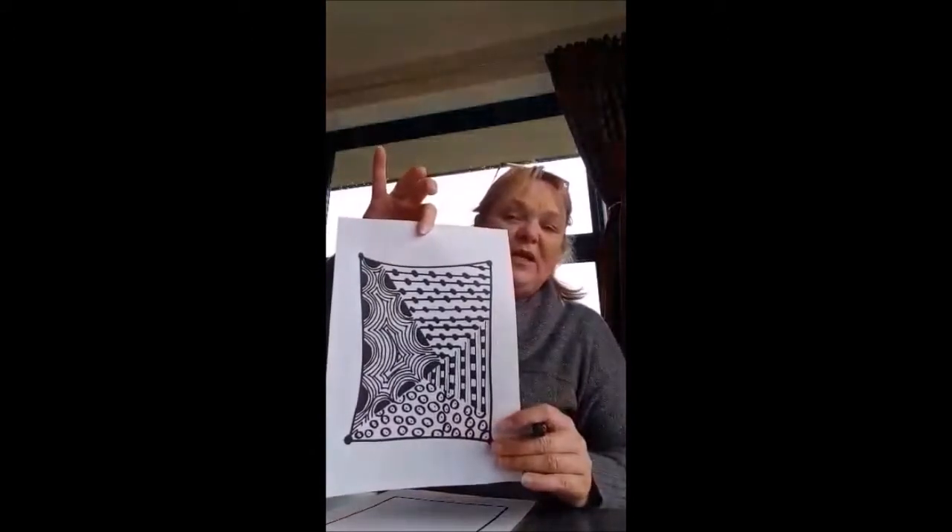You'll be able to see that this is the one I made earlier — it's a different shape to the one I've just made. Then you want to divide the square into about four pieces, and it could be in any way, shape, or form. I'm going to do three lines.